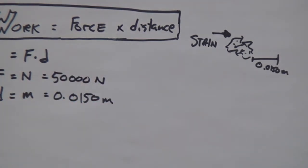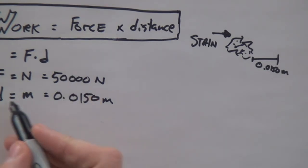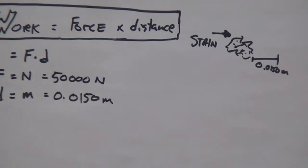Let's pretend that it is going to require 50,000 newtons in order to do so. Because it's a tough stain. It definitely wouldn't require that many newtons if my students would just clean up after themselves. But whatever — such is life. 50,000 newtons moving a distance of 0.0150 meters.